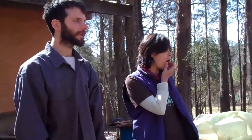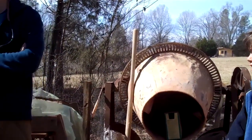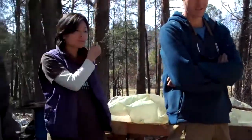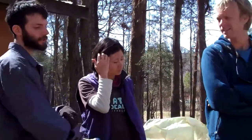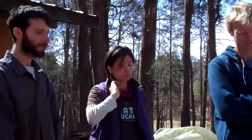We used the mixer and it wasn't worth it. Mixing it by hand is better. For me it's more meditative, and it's just another level of the relationship with the earth that is our walls.